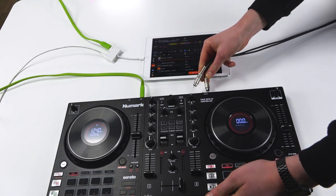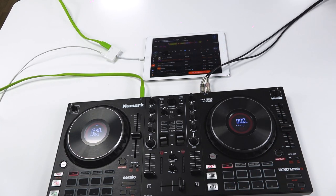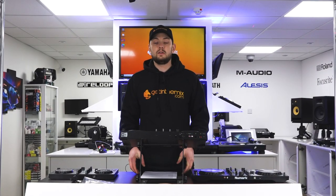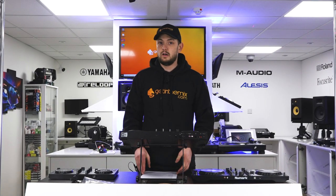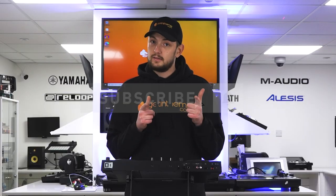Once this is done, you can use your controller's built-in RCA outputs and headphone inputs to connect your headphones and speakers. Hopefully today's video gives you a good idea of how to get your device set up on a phone or tablet, really breaking down the barriers to entry for DJing. As always, like if you like, dislike if you dislike, leave a comment in the comment section, and be sure to subscribe and get in the mix.